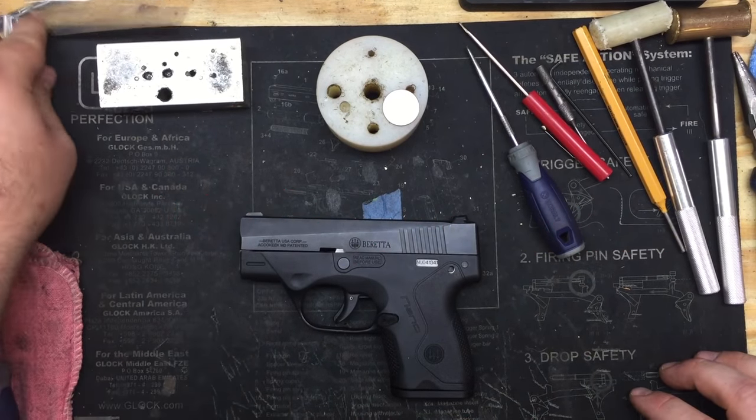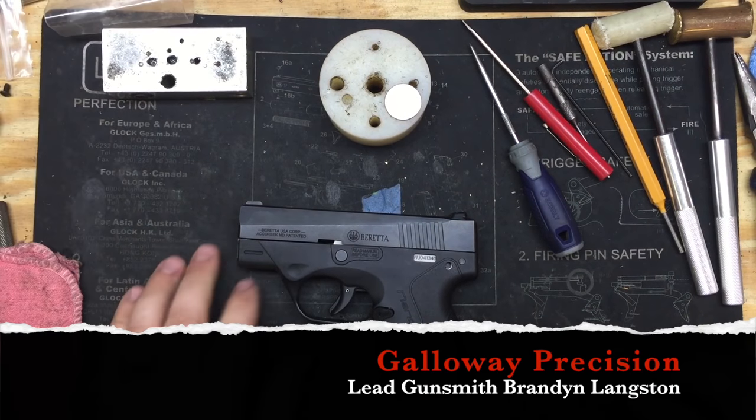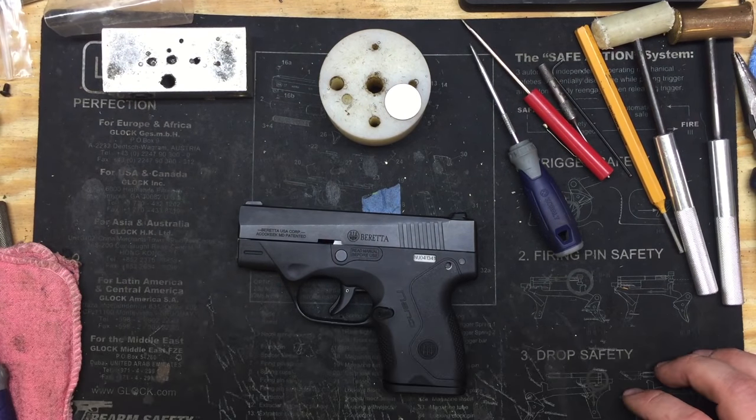Hey everyone, Brandon here with Galloway Precision. Today we are going to go over the installation of our nano spring kit and stainless steel striker guide.